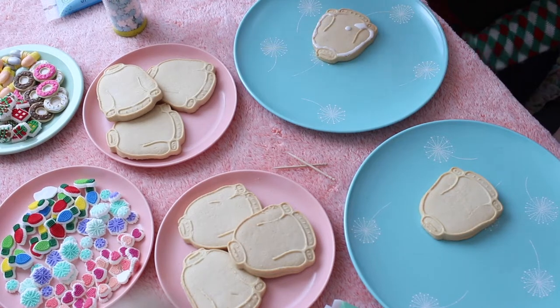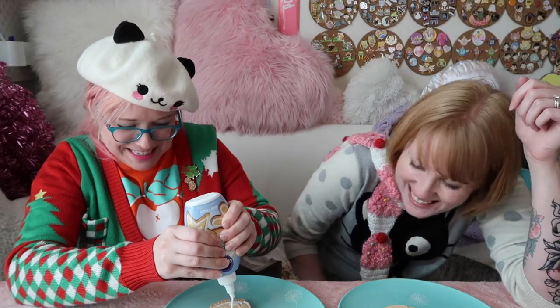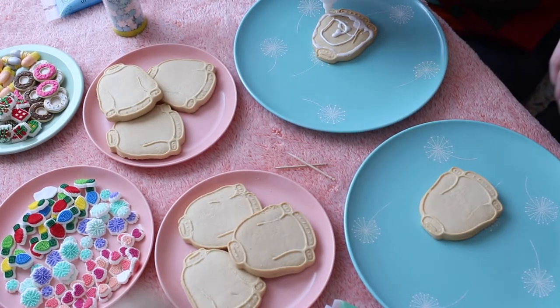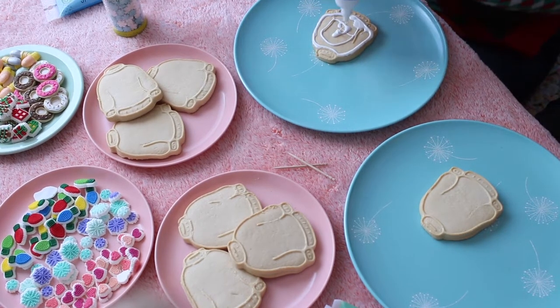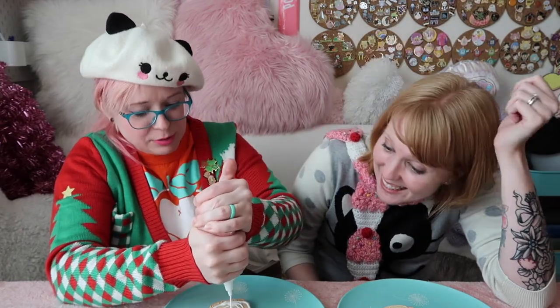There's a cat in the background just swatting pins off my desk - just in case you were wondering what my life is like. This takes a lot of concentration and it looks kind of goopy, but the toothpick will help. It's like when you get the ketchup and it squirts out all liquidy at first and you avoid it on the plate - that's why we used an ugly cookie to begin with. There are no failures, we're only learning!